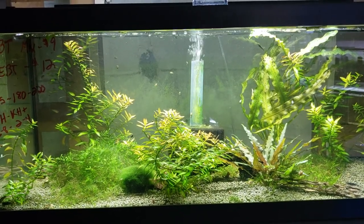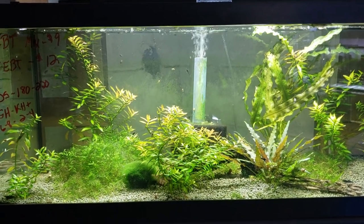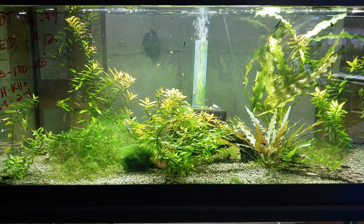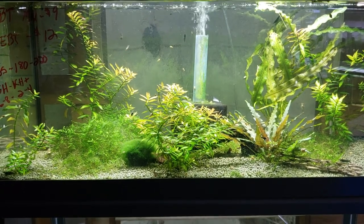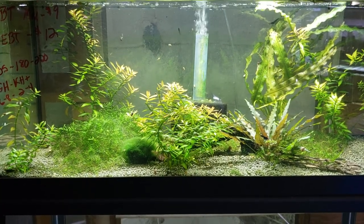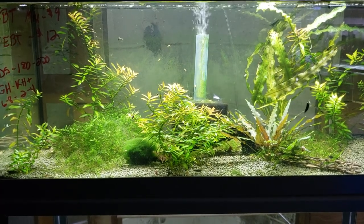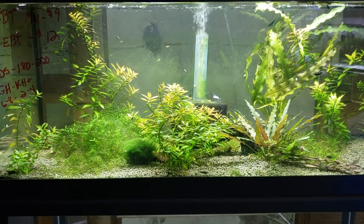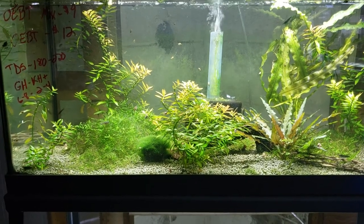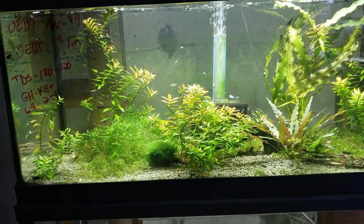It doesn't happen that way unless I import. I'm not big on importing, but I do import some stuff to bring in high-quality shrimp, and then I breed those out. If I can bring a high-quality shrimp from Taiwan to Michigan, breed it out, then start to sell them. I'm not big on buying a thousand shrimp, bringing them here, and selling them with no quarantine. But if things picked up, I'd have both imports and homebred to choose from.